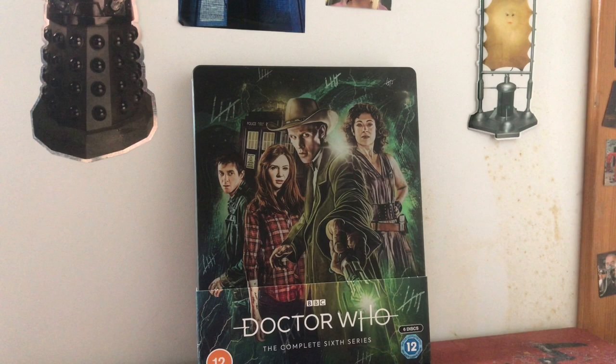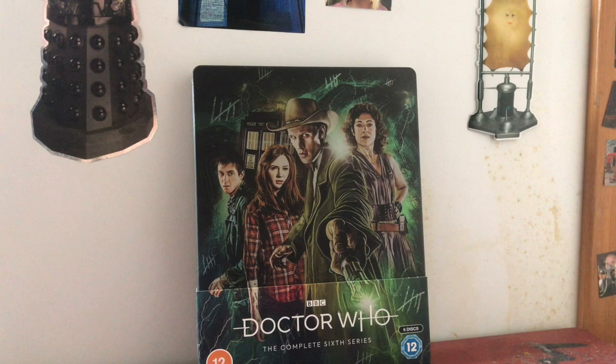I doubt I'm going to be able to get the Series 1 and 2 steelbooks now, and certainly not the Series 9 one, but it's nice to have these seasons on Blu-ray at the very least, so I'm just happy to keep collecting them either way.